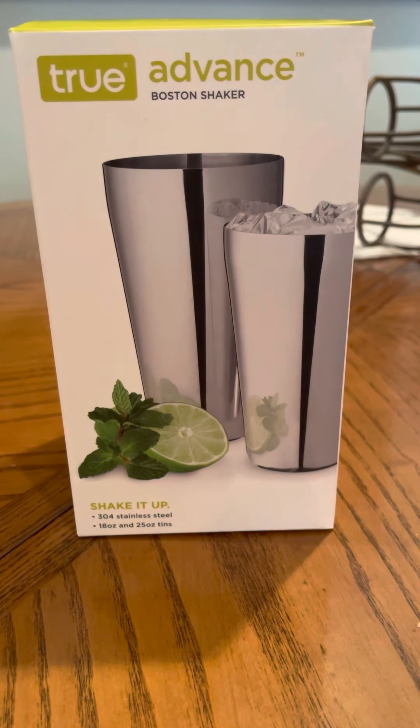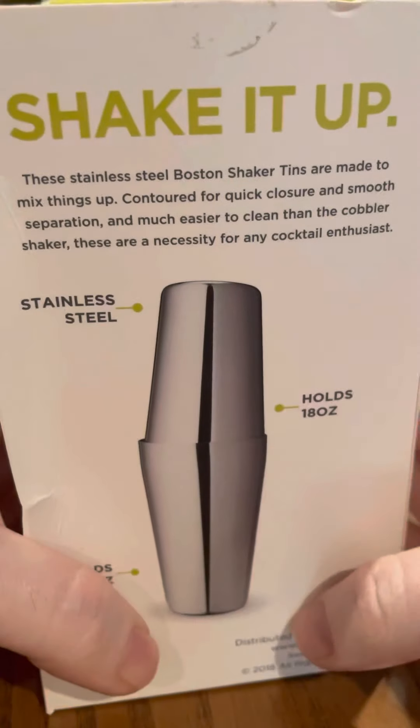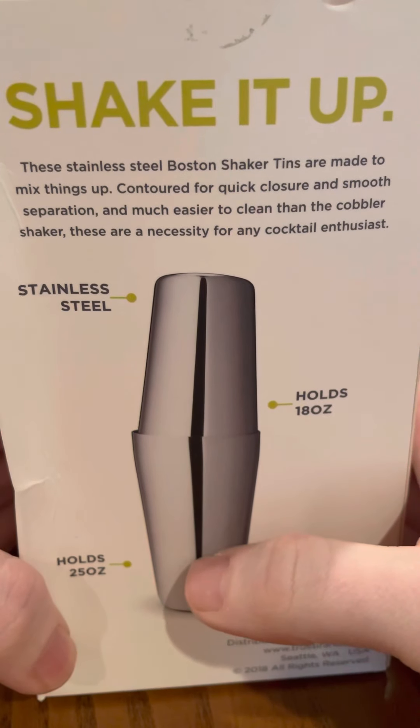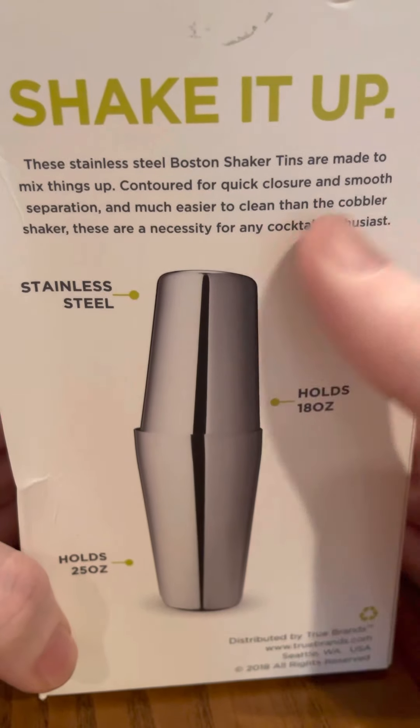It looks a little different from that box. This is the box — True Shake It Up. It's a 25-ounce shaker tin and an 18-ounce tin.